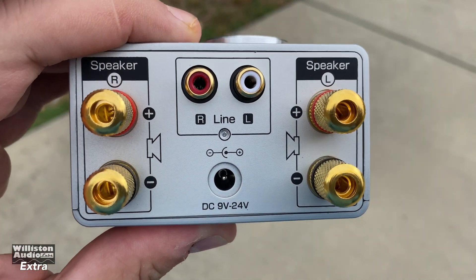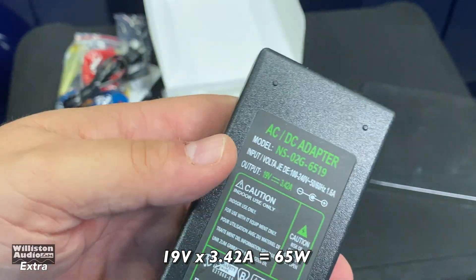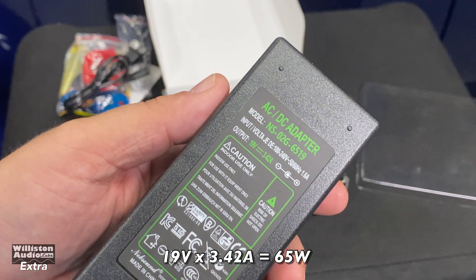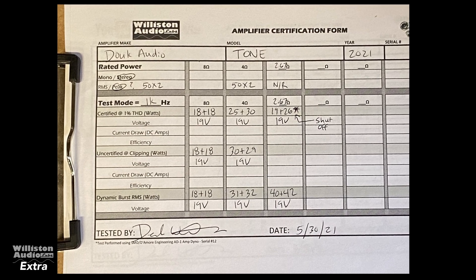We're going to try it with some 24-volt tests. You may notice on the back of this amp it does say it supports up to 24 volts. Previous tests we used a 19-volt power supply — this is what came with the amplifier, only a 65-watt power supply. Here are the results: 18 watts per channel at 8 ohms, about 25 watts per channel at 4 ohms.